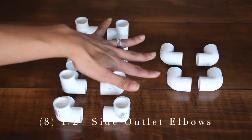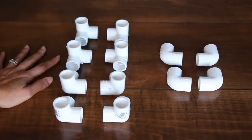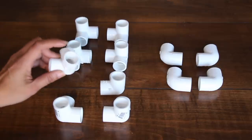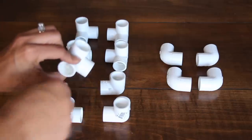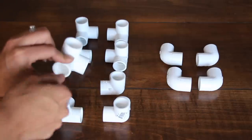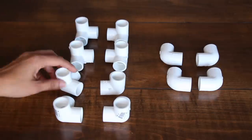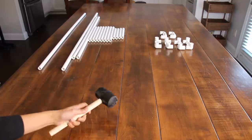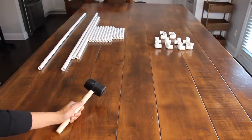To put the letter I together, you are going to need eight 90-degree side outlet elbows and four regular elbows, all half an inch. Make sure that when you pick up your connectors, they are all smooth in all openings — some have little rims for screwing together, so make sure you don't get those. There are two ways to keep your frame secure: PVC glue, which is permanent, or a rubber mallet. I prefer the mallet since I don't want anything permanent.